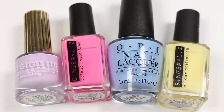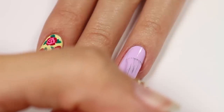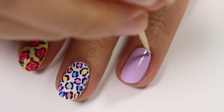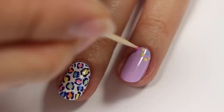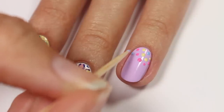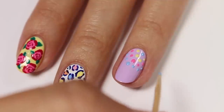Now I'll be showing you some easy dot strings. I'll be using purple, pink, blue, and yellow polish with purple as the base color. Start off with a dot of blue at the corner of the nail and then alternate each color to create a string of dots, sort of curving from one side of the nail to the other. And remember, you don't have to use these exact colors — you can mix and match with whatever you like.